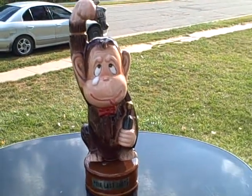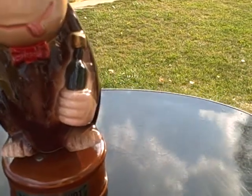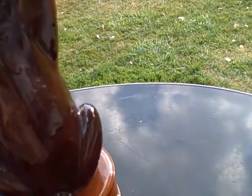Here we have a whiskey decanter. It's called The Last Shot and it's actually musical. I'll wind it up for you real quick here — it plays How Dry I Am.